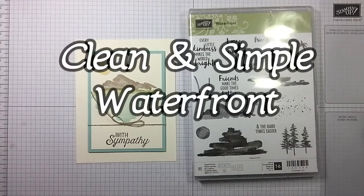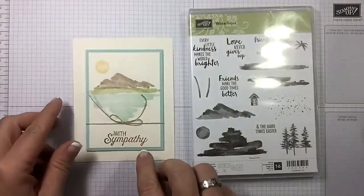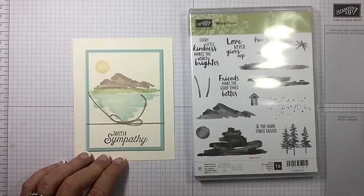Hi guys, I'm Michelle Wright with the Cow Whispers Creative Cards and I'm an independent Stampin' Up demonstrator. It's Monday and that means we're doing clean and simple. I want to thank Kim Quaid for this beautiful card front I received in a swap in Fort Worth using the Waterfront set — we're gonna replicate this.